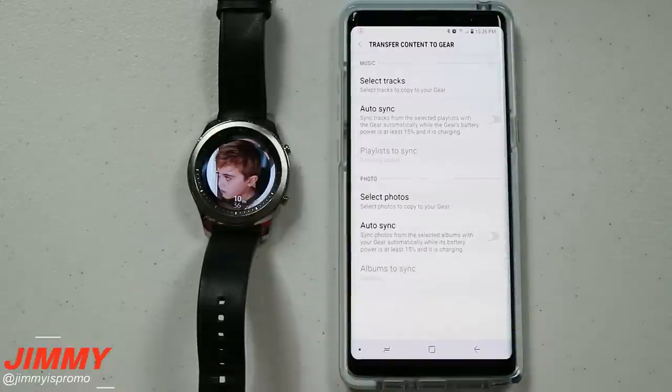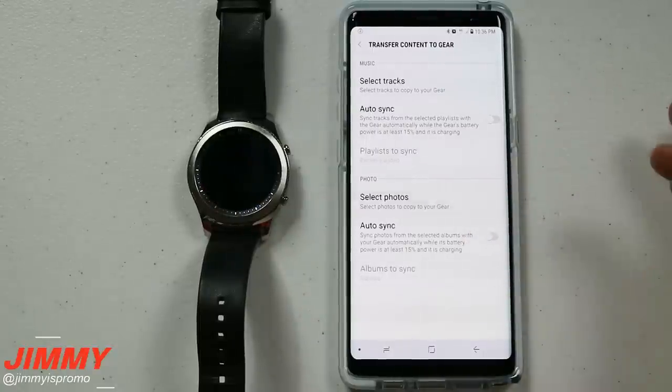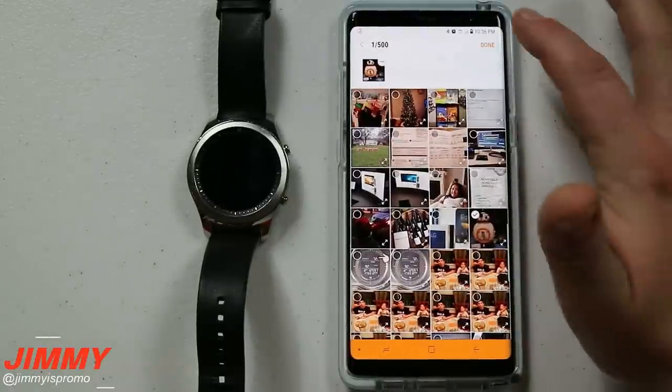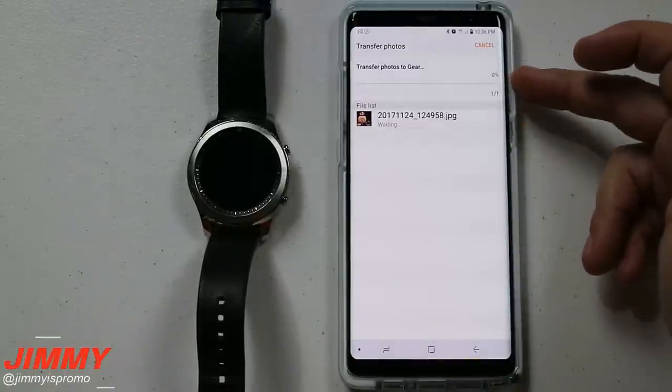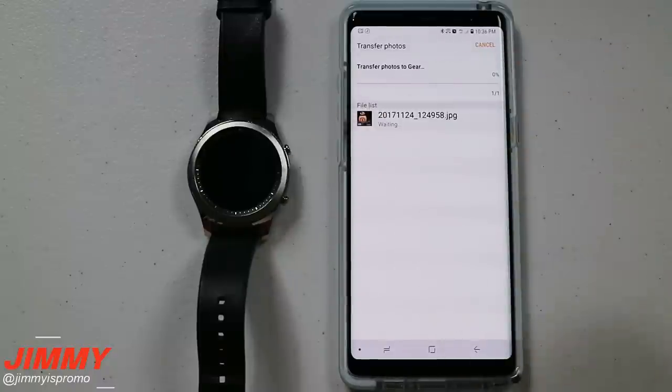Now let's move over into sending photos. You're going to notice that this is the exact same concept using the exact same thing — Wi-Fi Direct. So you're going to click on 'Select Photos,' then I'll go into the camera roll and select this picture of a BB-8. I'll hit Done, and now it's setting up Wi-Fi Direct again and will transfer this one image over into the watch.